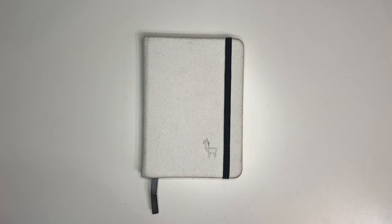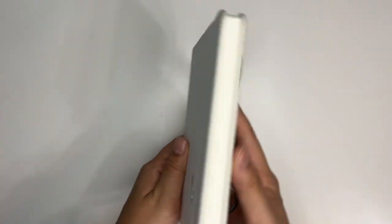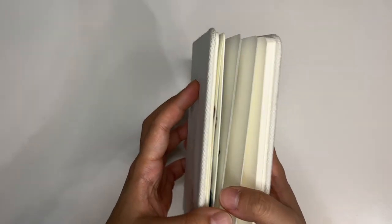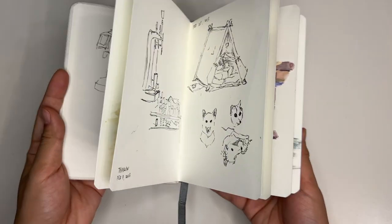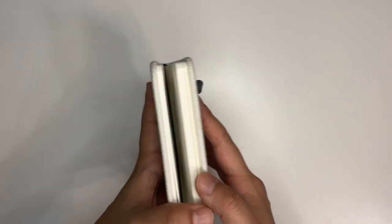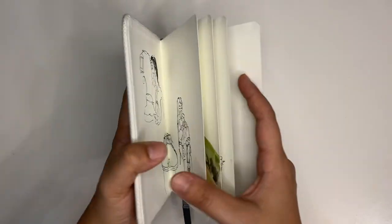Starting off with the sketchbook, this is an Etcher Hot Press sketchbook. This is the size 86. I've actually already filled this partially through, so I'm actually not going to bring this one. I'm going to bring a brand new one. But I thought you would want to see what sketches in a Hot Press sketchbook look like, if you've never seen them before.